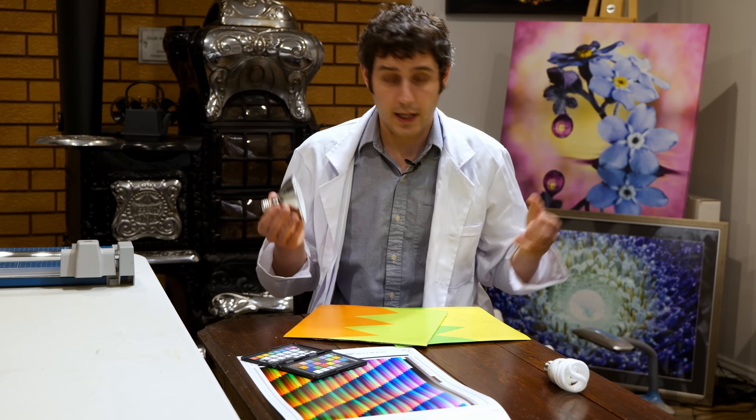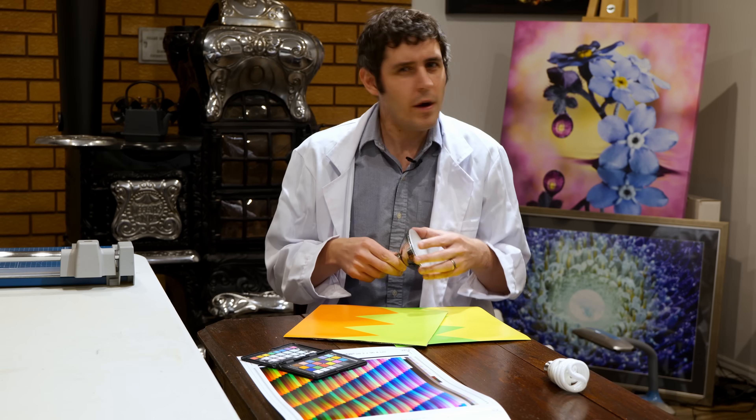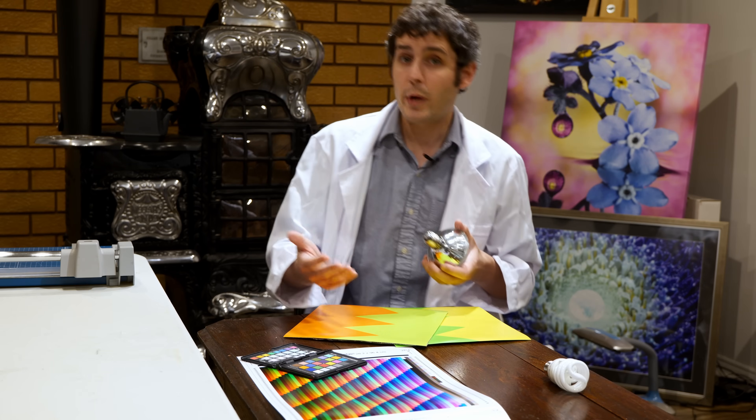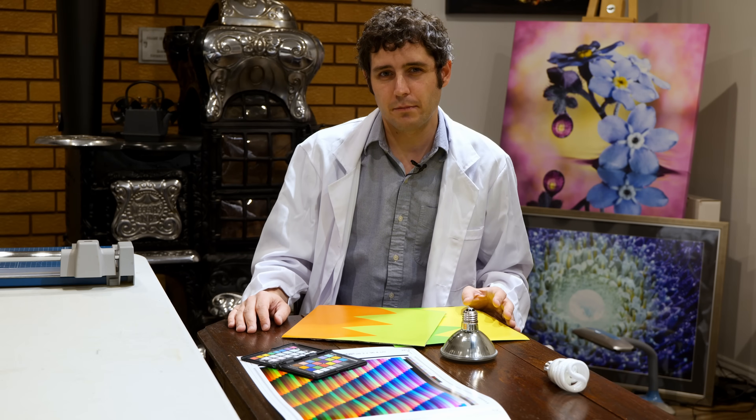So where do LEDs stand in this landscape? They're somewhere in between — usually pretty good across the entire spectrum, but dipping down a little bit in the blues. More expensive LEDs that are intended for photographic purposes tend to have a higher spectral response across that blue area, with fewer gaps in between.